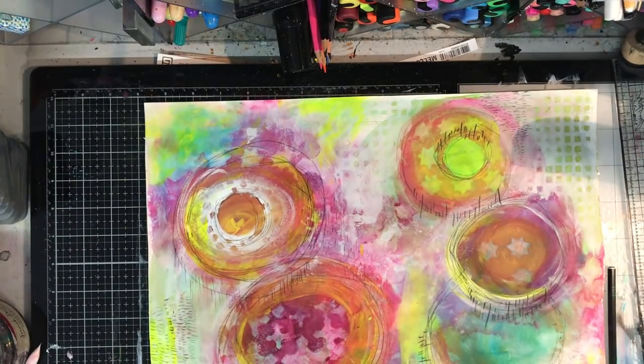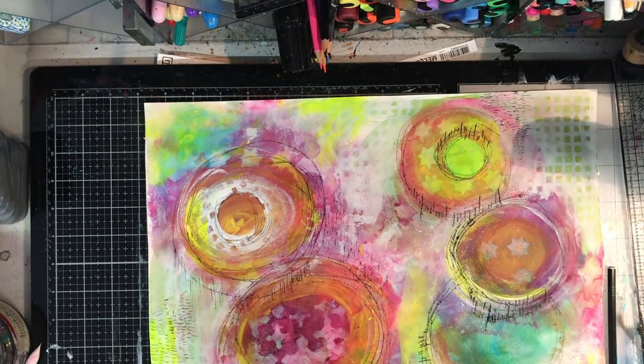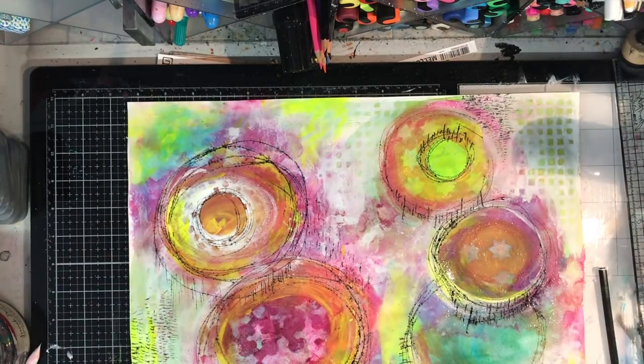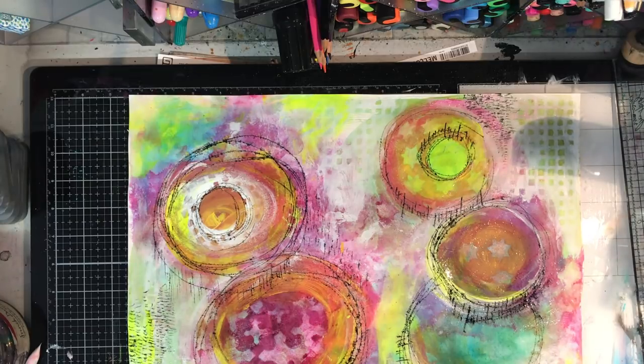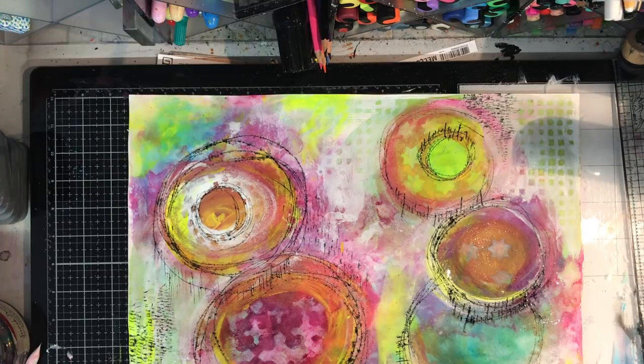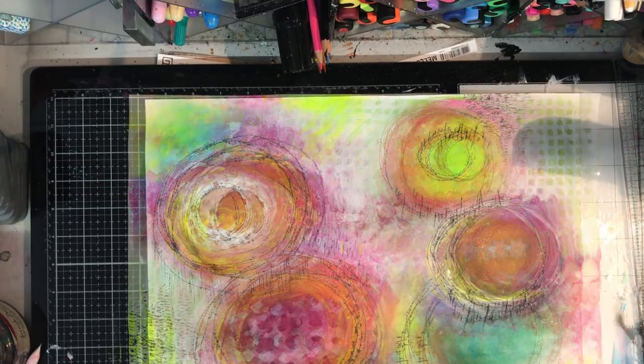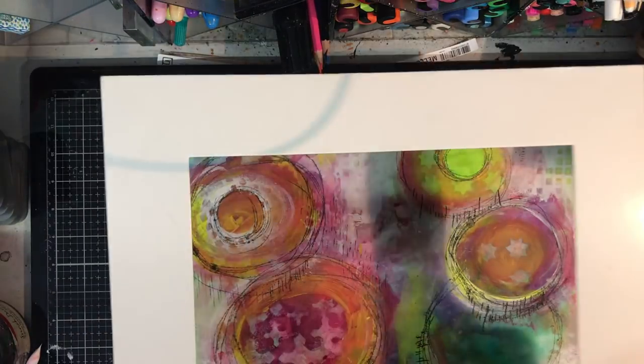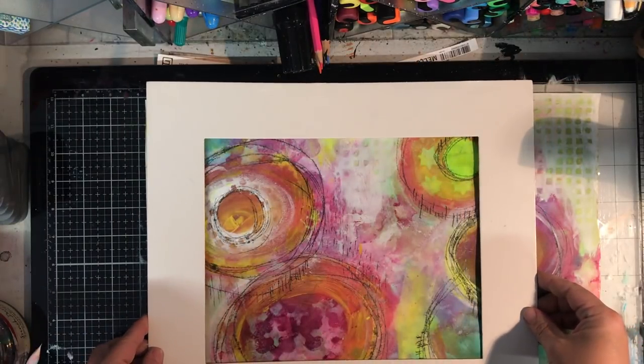Then finishing off with some more sketchy circles, I'm just spritzing the page with some water and you can see that black just intensifies on the page - I loved it. Unfortunately I went back in with a paper towel because it wasn't drying fast enough and I pretty much took off some of the paint again, but you can see it's just darkened up nicely.